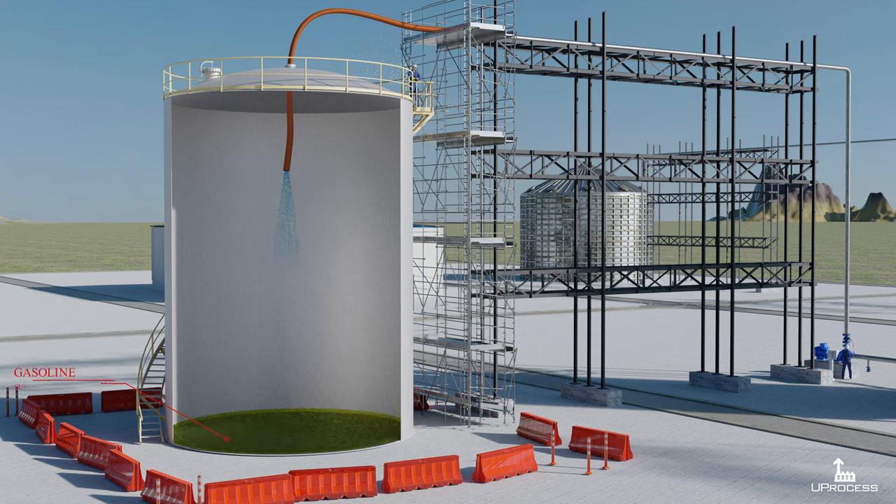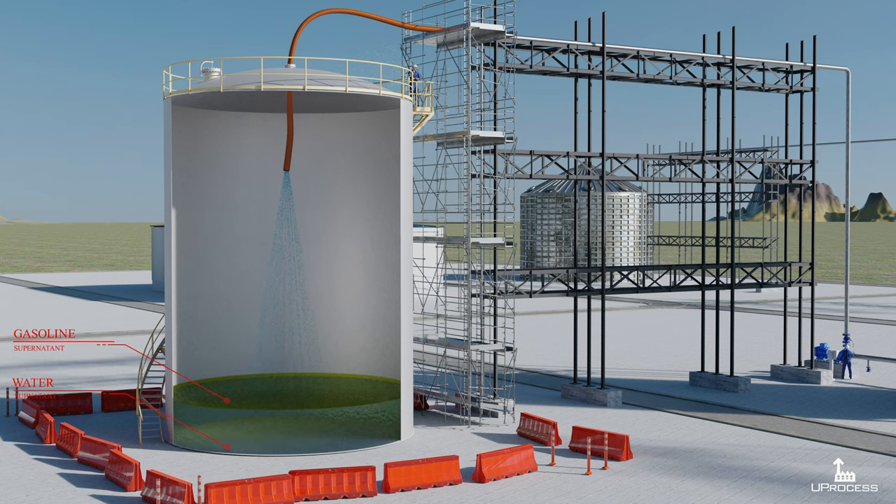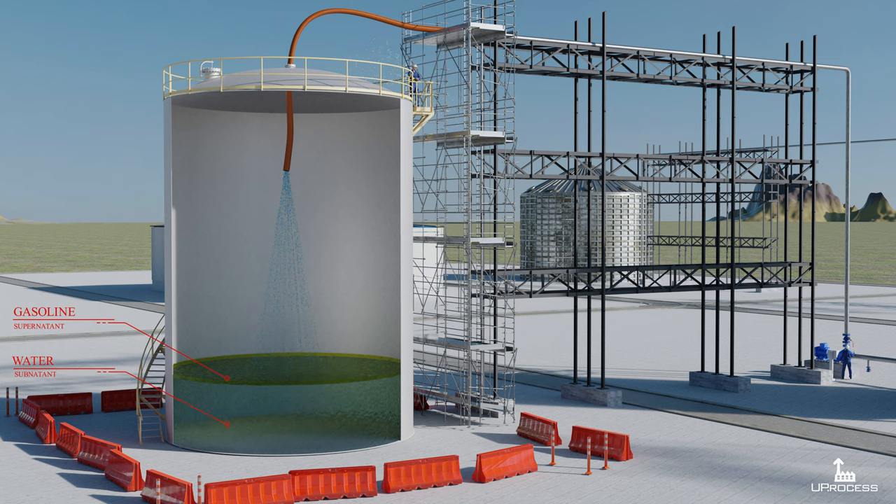The tank had been filled with water through a pipeline — the same pipeline that contained a few liters of gasoline left over from the previous service. The gasoline was flushed into the tank and floated over the water.